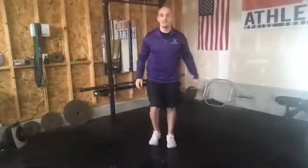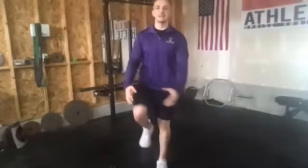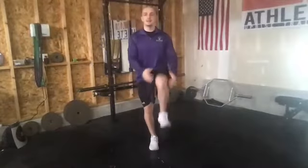First mobility exercise we're going to work on today is just going to be a standing knee hug. Just like we did yesterday, let's go ahead, just alternating, taking it nice and easy. We're going to go about 30 seconds here, alternating with the knee hugs. Go ahead and keep it going.